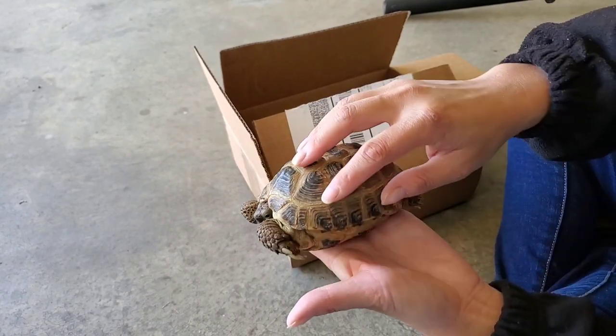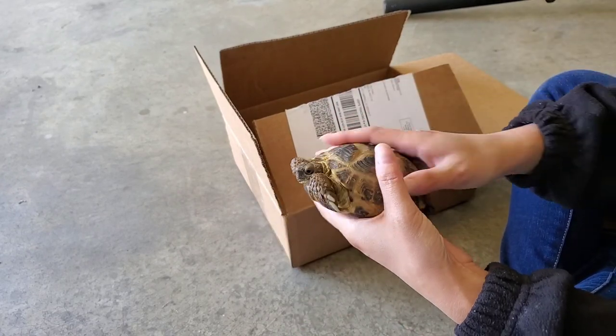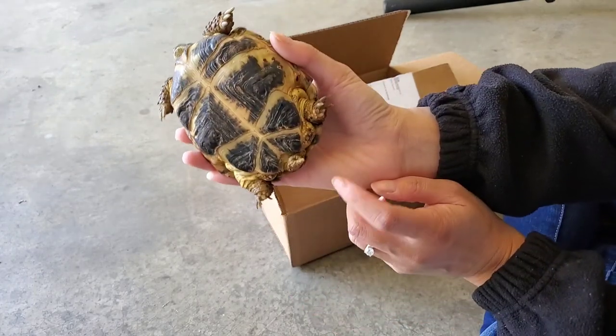Urinating is a big deal because they lose a lot of their water reserve when they urinate. Besides that, it's also very unsanitary and gross to have the tortoise lying in its own waste for all those hours before the box gets opened.